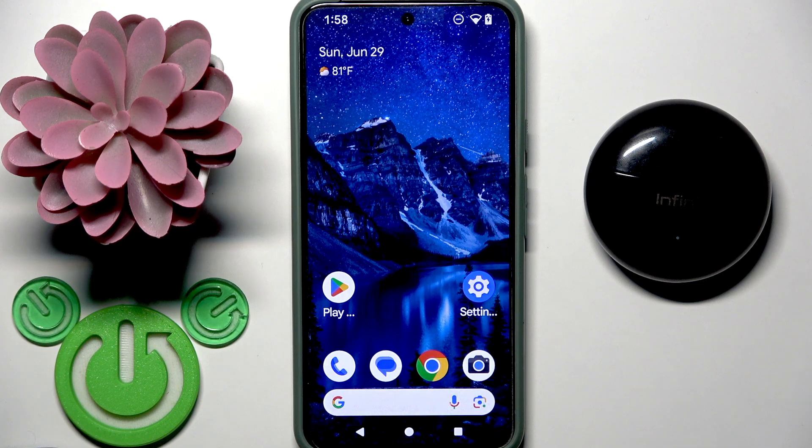Hello everybody and welcome. In this video I am going to show you how to pair your Infinix Buds Neo with your Android.